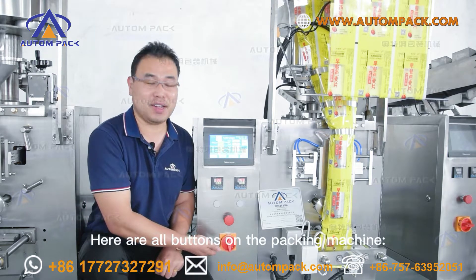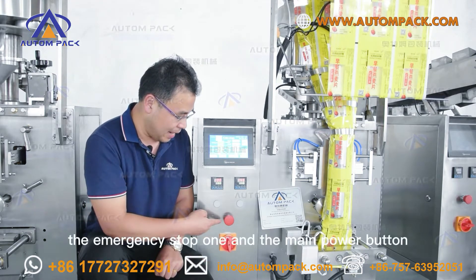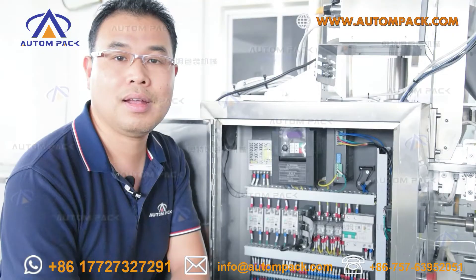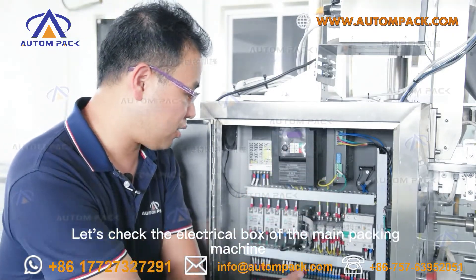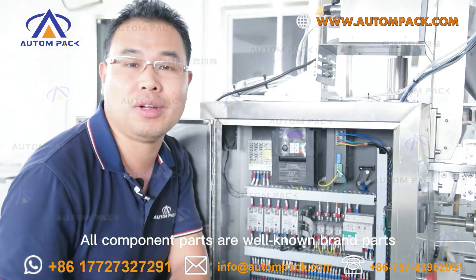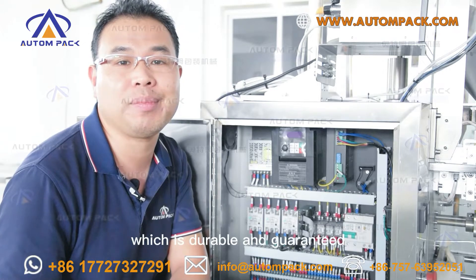Here are all the buttons on the main packing machine: the emergency stop button and the main power button. Let's check the electrical box of the main packing machine — all components are well-known brand parts, which is reliable and guaranteed.